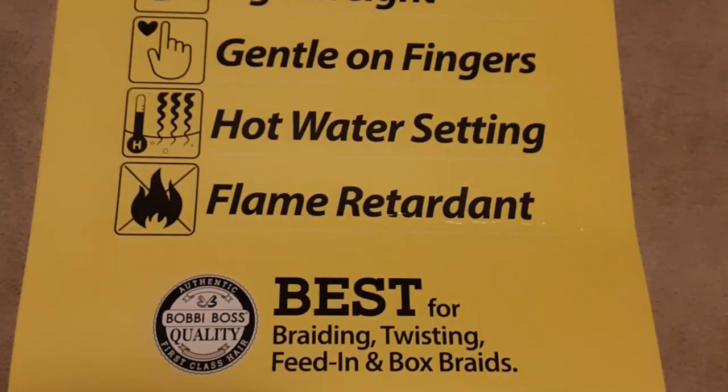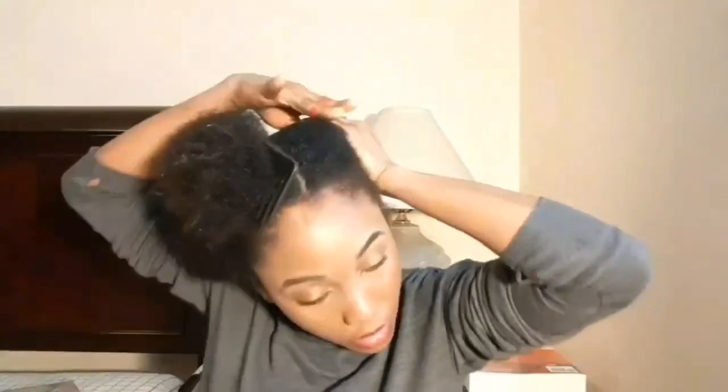This hairstyle is very easy to do. You just need some braids — I decided to use the Barbie box quality because it's good for braiding, twisting, and box braids. You're also going to need some bobby pins, some elastics, and other accessories like hair clips if you need them.